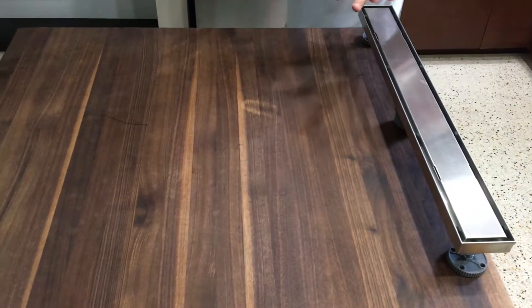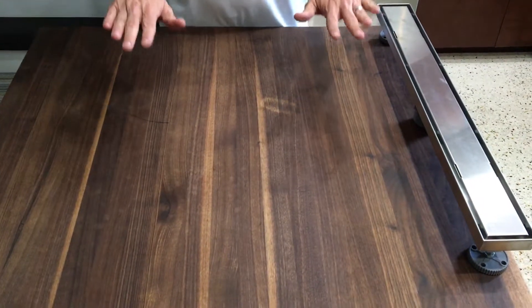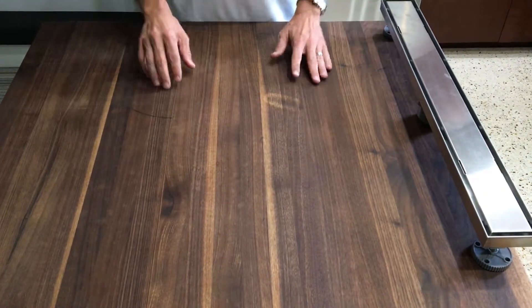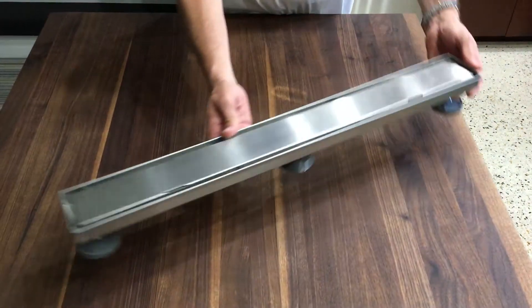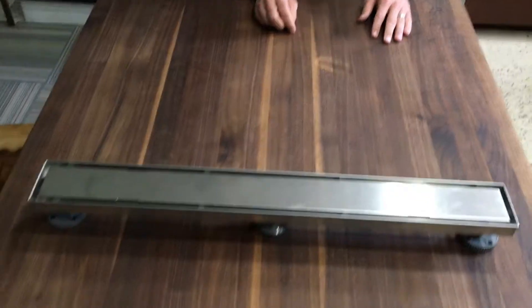No matter where you've got it, you need a quarter inch per foot of slope coming toward it. With that quarter-inch-per-foot slope, you can end up with this drain anywhere you want — including in the middle if that's your preference.